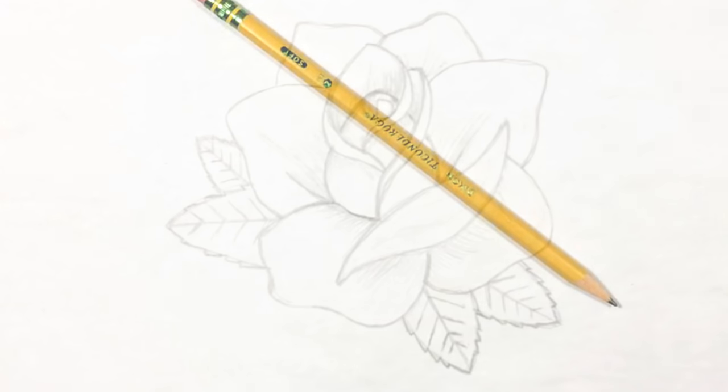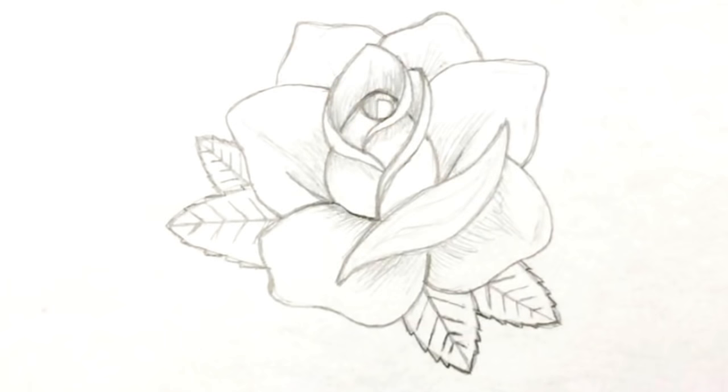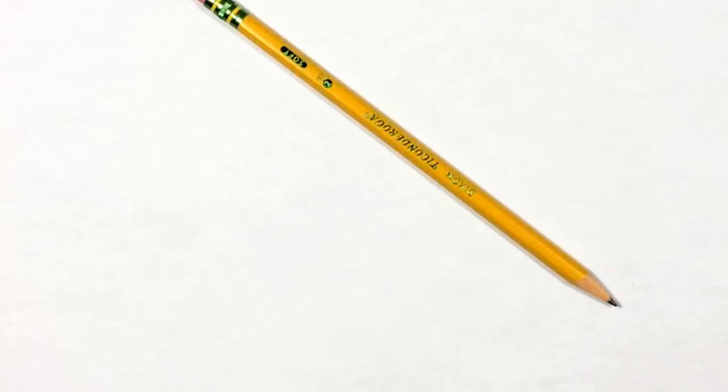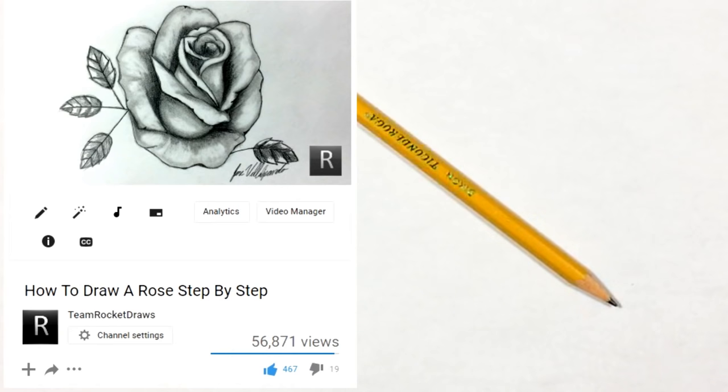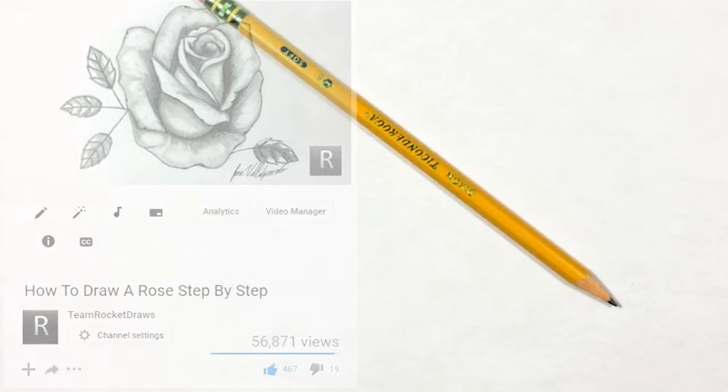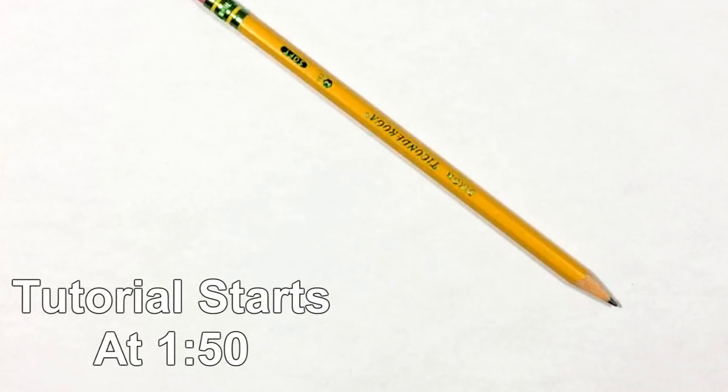Alright guys, so I'm back with another rose drawing tutorial. My last one did pretty good so I wanted to do another one. It started off for months and months, probably even a year, with just a couple thousand views, and then in two months it just blew up to over 50,000 views.